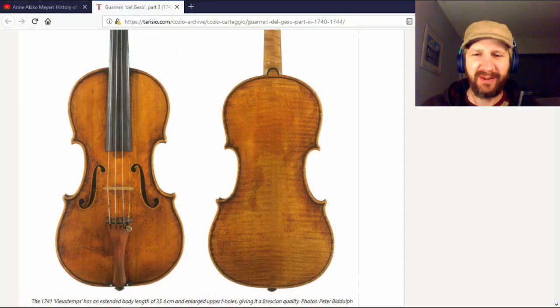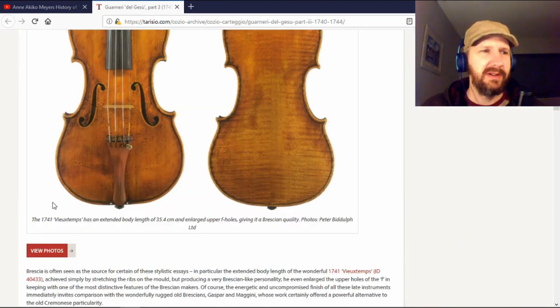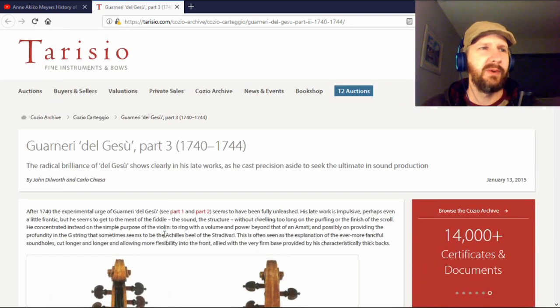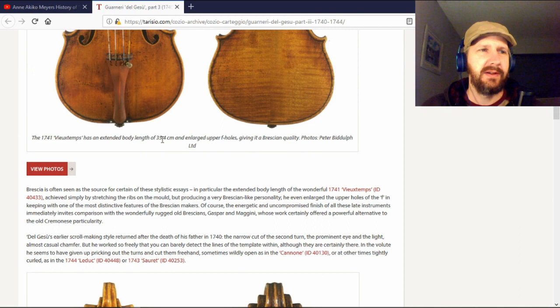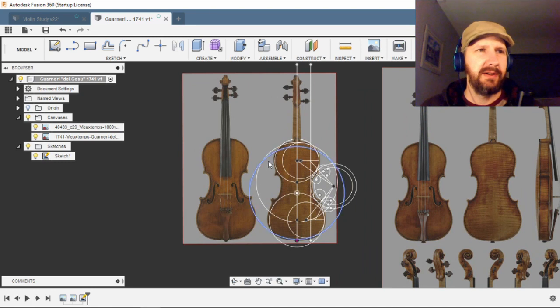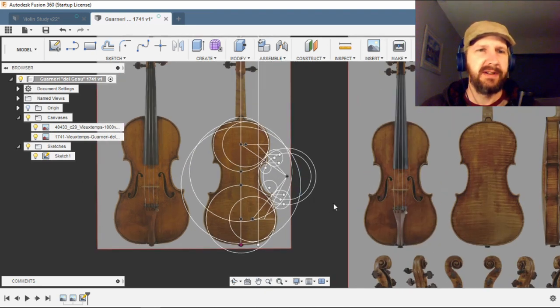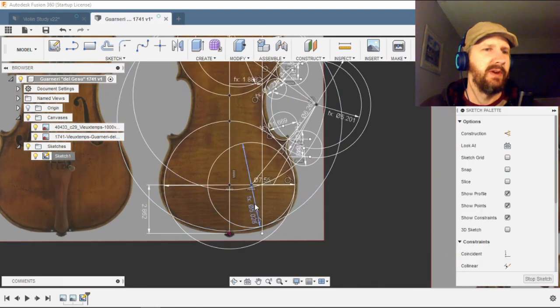Just to make a couple of corrections or clarifications — I incorrectly dated this instrument as Guarneri from 1737. It's actually the Viaton violin that was built in 1741. The image I'm using is from this website, and it shows it as 35.4 centimeters. I've brought that image into a new file in Fusion, and I redrew the lines — they were drawn in exactly the same proportions as before.